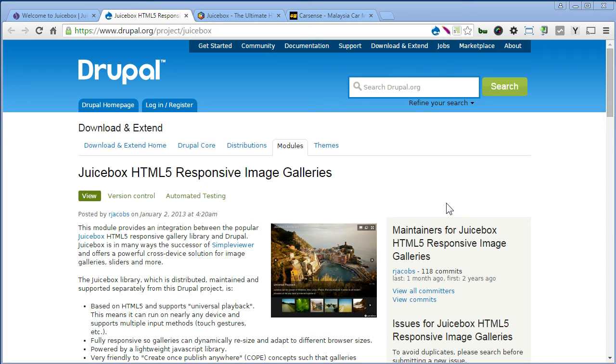Hi, welcome everyone. In this tutorial I will explain how to install and configure the JuiceBox module.